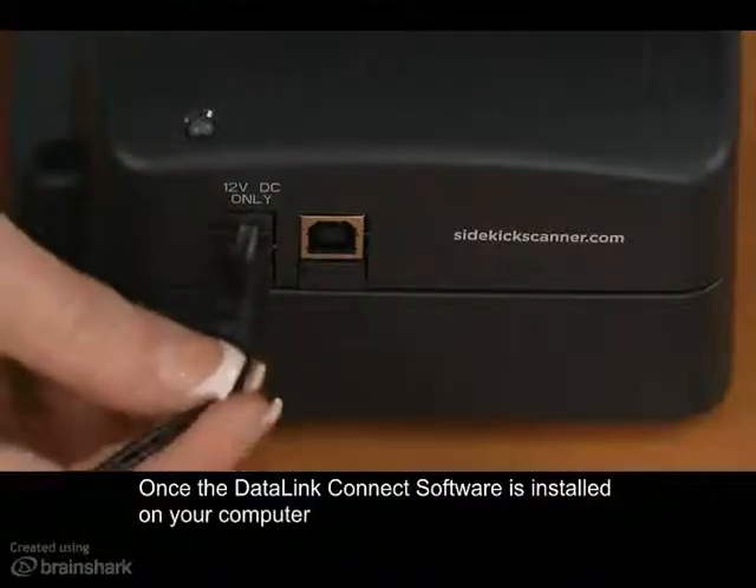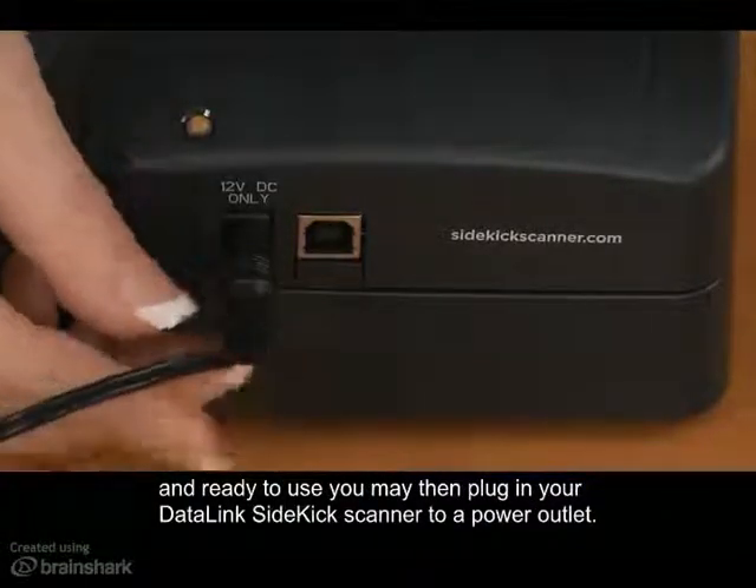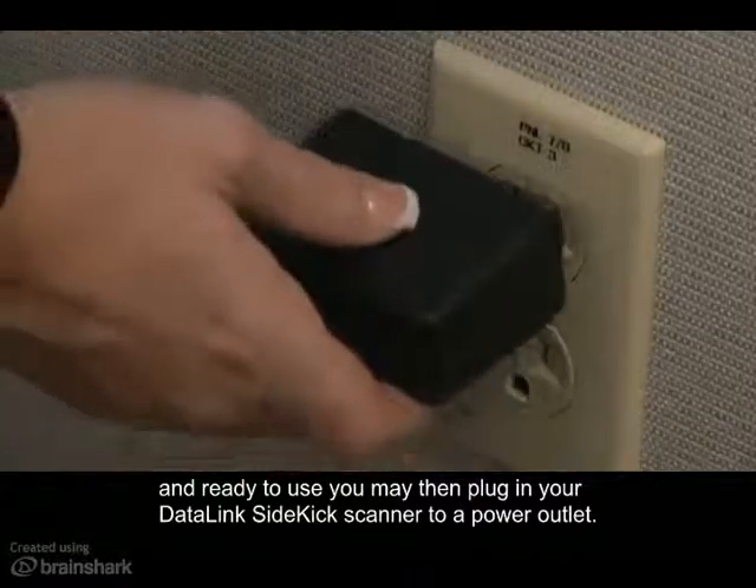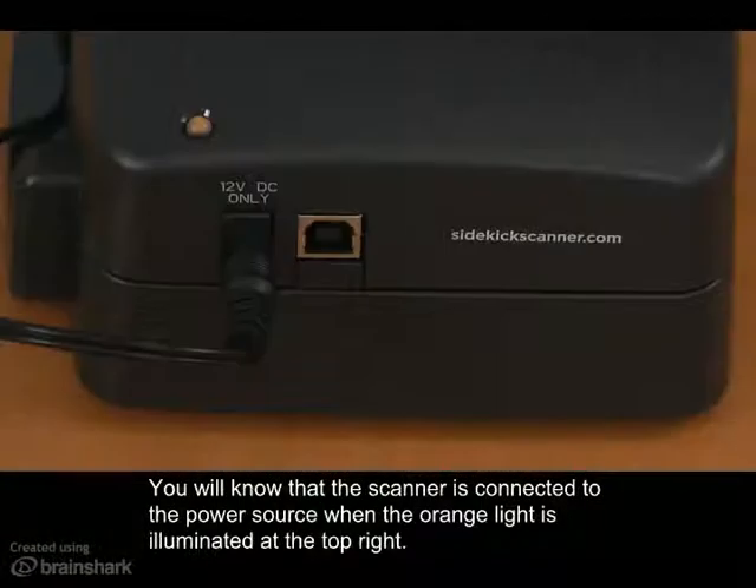Once the Datalink Connect software is installed on your computer and ready to use, you may then plug in your Datalink Sidekick scanner to the power outlet. You will know that the scanner is connected to the power source when the orange light is illuminated at the top right.